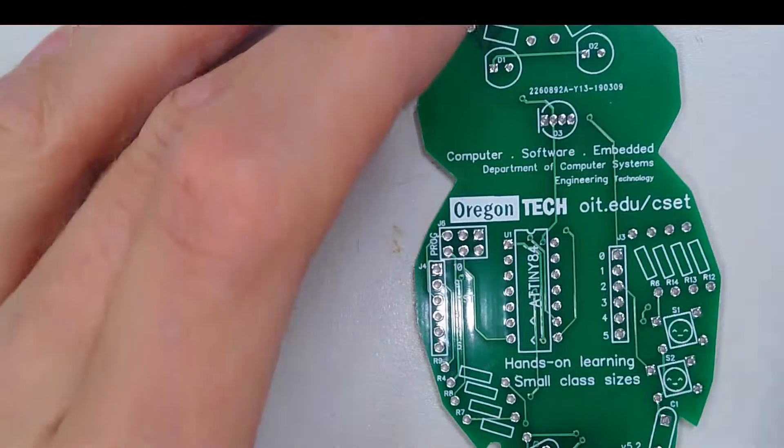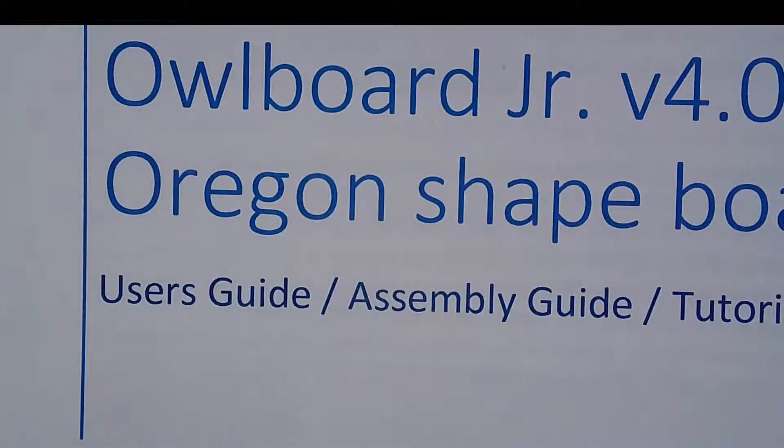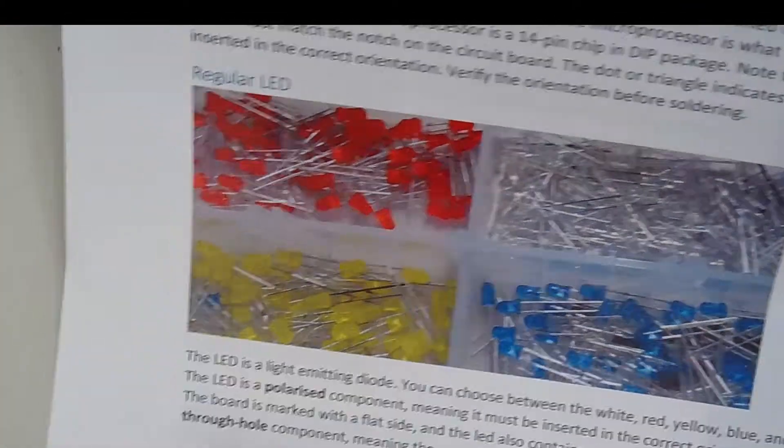So how should we get started? Well, let's talk more about the user's guide for a minute. On the website, we'll have a user's guide, and I'll link to it in my video. This basically tells you how to build a board, precautions it takes, safety and liability, and components.